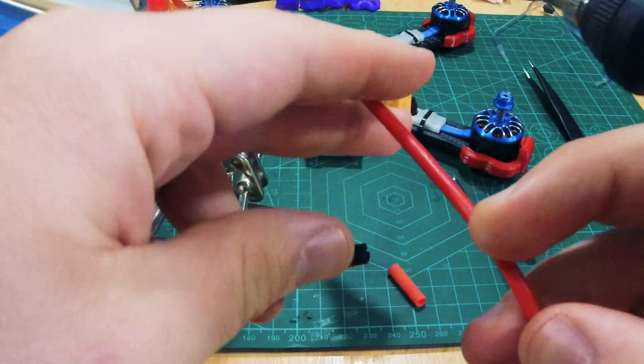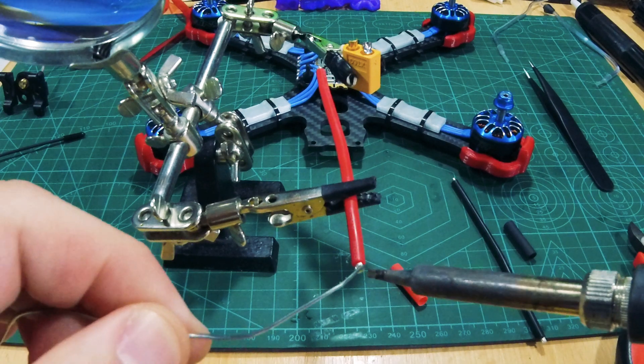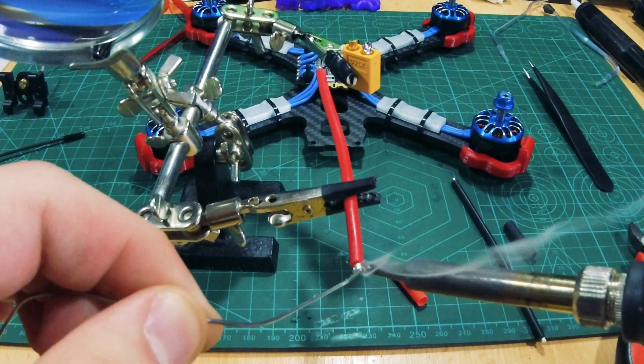While that cools down, clamp the red wire on the other side of solder bot and tin the end you want to insert into the XT-60.